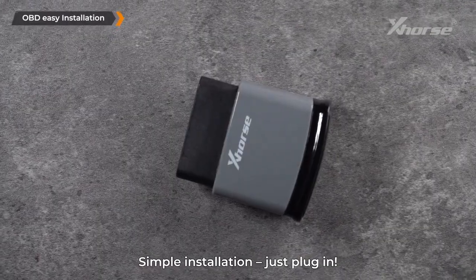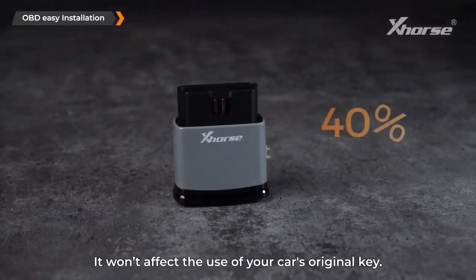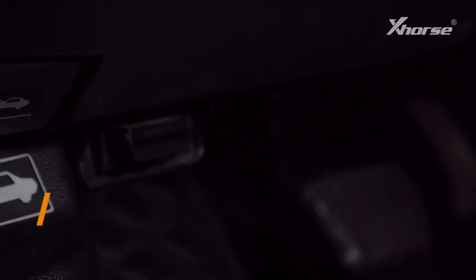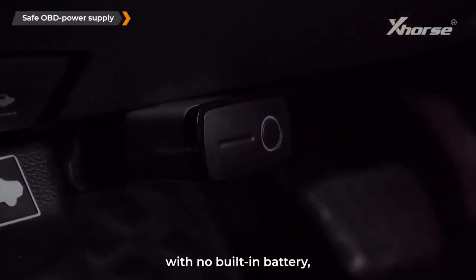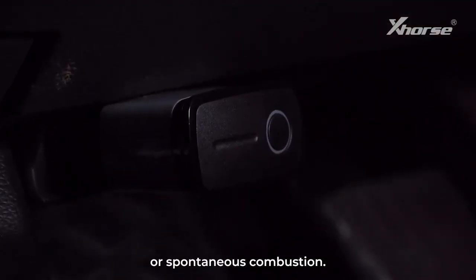OBD easy installation: simply plug in — no need to disassemble, weld, bury, or damage the original keys. It won't affect the use of your car's original key and supports over 90% keyless start function vehicle modification. Safe OBD power supply: the product is powered directly through the OBD port with no built-in battery, eliminating any risk of overheating or spontaneous combustion.